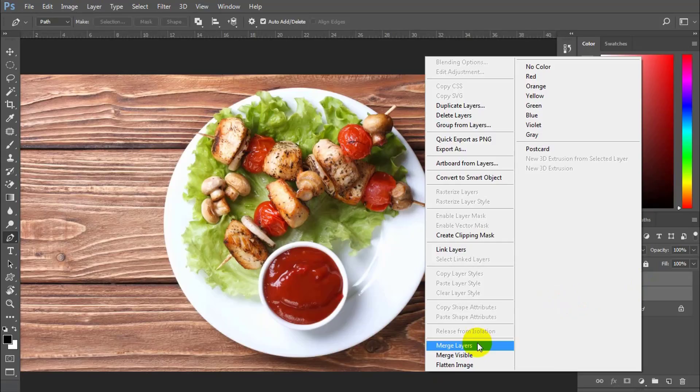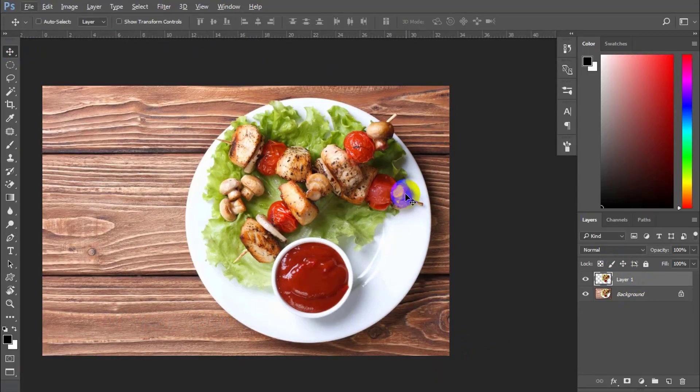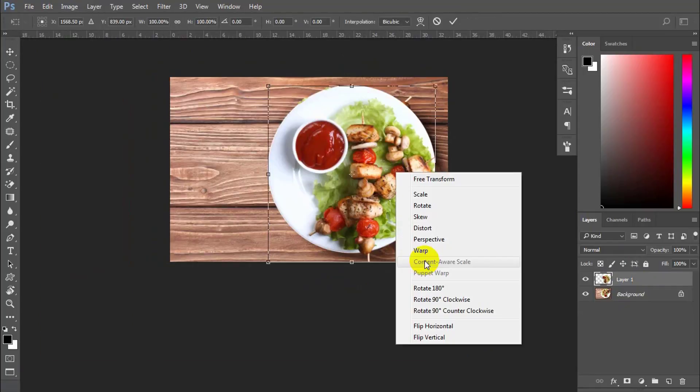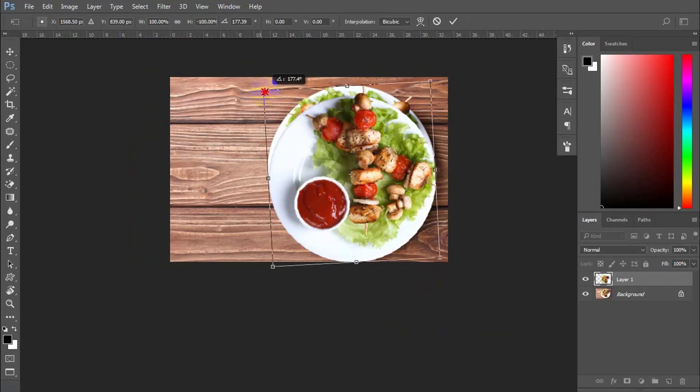Next, merge the 2 layers into one by Ctrl E or the Merge button. Now feel free to reflect and rotate the dish until you get a perfect position.